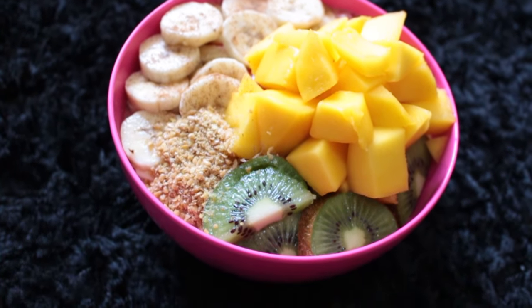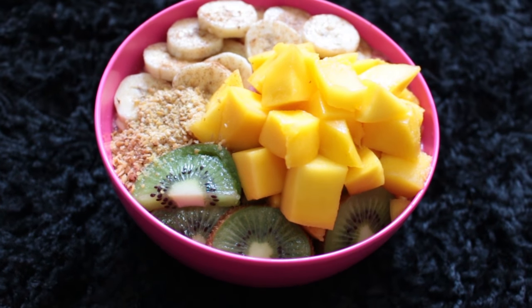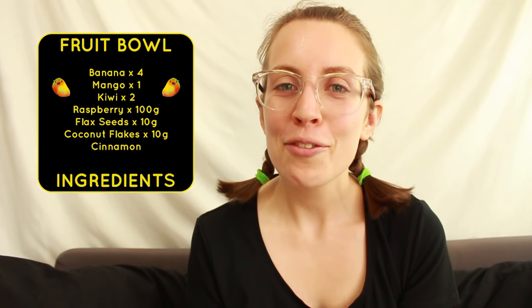Once you're done, you'll have a fruity, juicy, filling Buddha bowl. Have fun creating your own and thanks for watching.